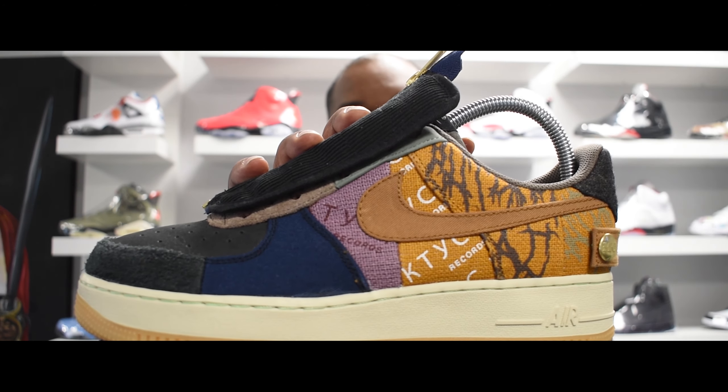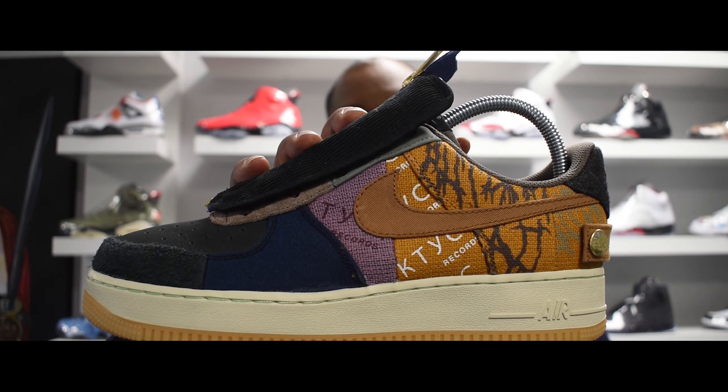What up, what's that? You already know the drill. First things first, y'all go ahead and hit that subscribe button and turn your notifications on so you can know when I drop another video. Now today we're going to take a look at the Travis Scott Nike Air Force One Cactus Jack collab.